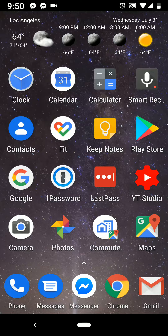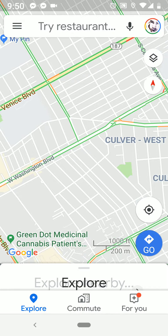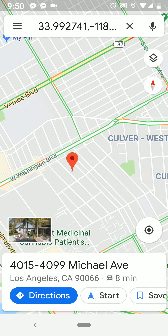Hi, so today I'm going to show you how to drop a pin or a marker on Google Maps. So let's go ahead and click the Maps icon and move your map around like you would normally. Click and hold with your thumb or finger, and there you go, there's your marker.